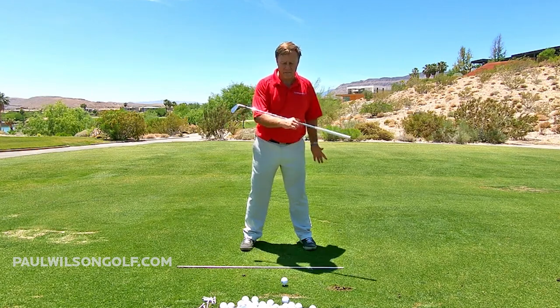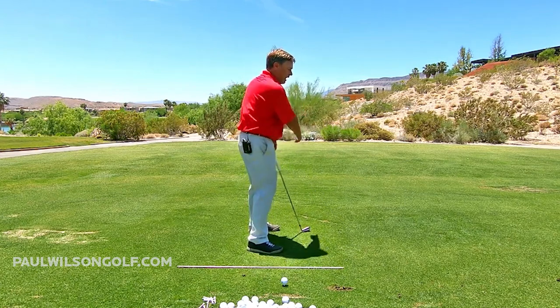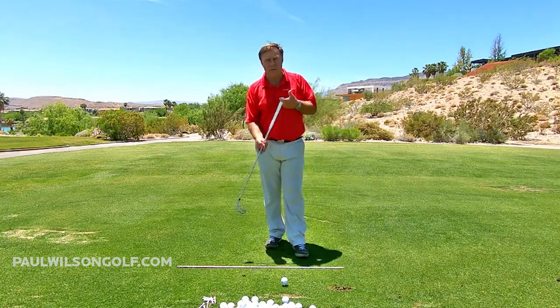A lot of times I've told people to go back and feel like your shoulders are more level to the ground. I explain that and they don't get it. So this is just a real simple way to see it.